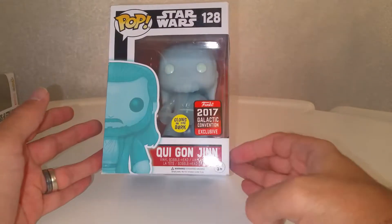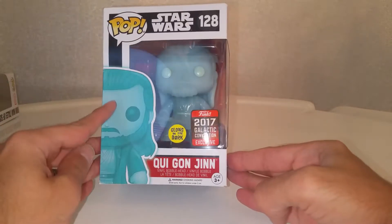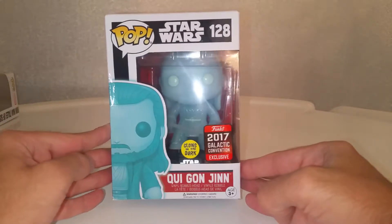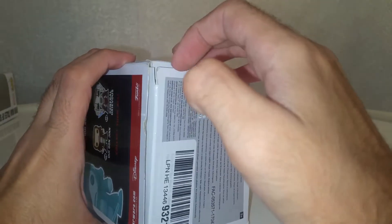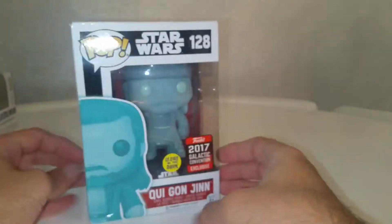This one was also bought and it was classed as new. It's not really new looking at it — it has definitely been opened in the past. That's all loose, it's not even catching anymore. So somebody has had this and opened it.